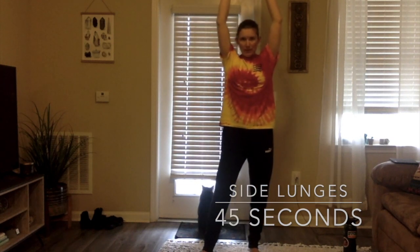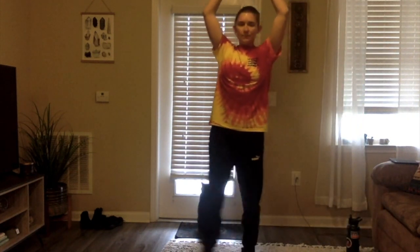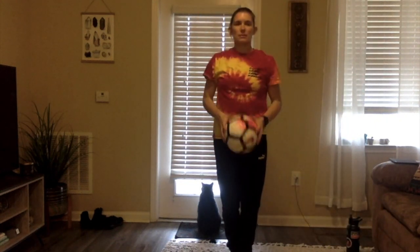Our final exercise for today's workout is going to be some side lunges. The ball is above your head — keep your arms straight up as high as you can at all times. When we lunge, step out with your left foot first, toes staying pointed forward. Out, lunge, back to the middle. Alternate each side for a total of 45 seconds. This is our last exercise — side lunges.